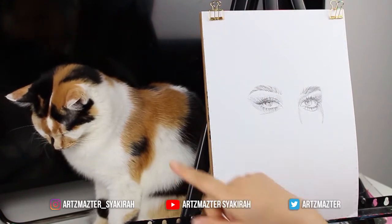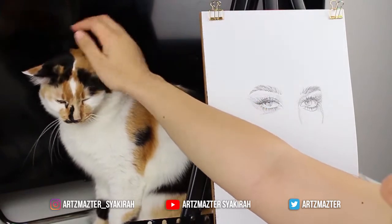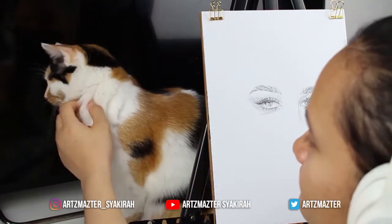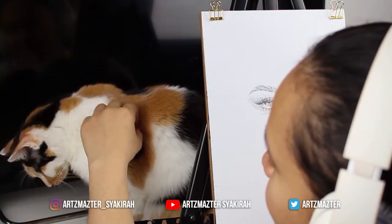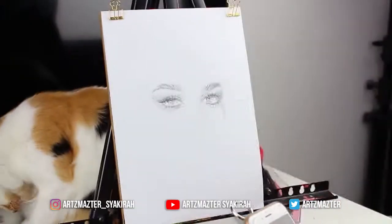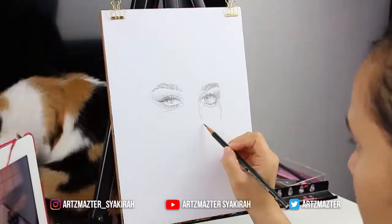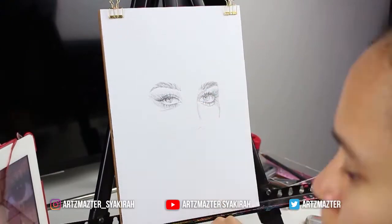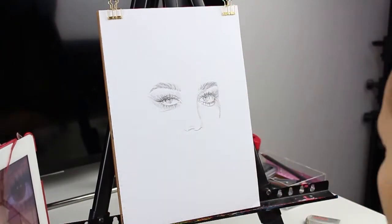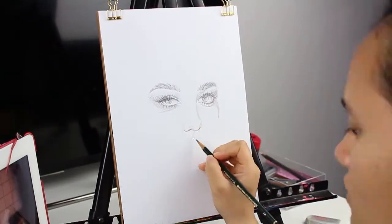I have my art companion here with me, which is Eve. Back to the drawing — whenever I draw, the sequence is always the same: I start with the eyes, the brows, nose, lips, chin lines, ears, then I end with the hair and her clothes.